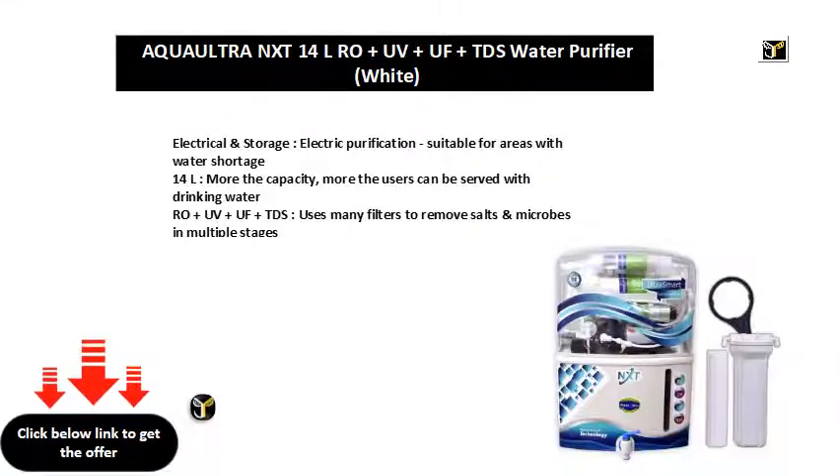Electrical and storage, electric purification, suitable for areas with water shortage. 14L capacity — the more the capacity, the more users can be served with drinking water.